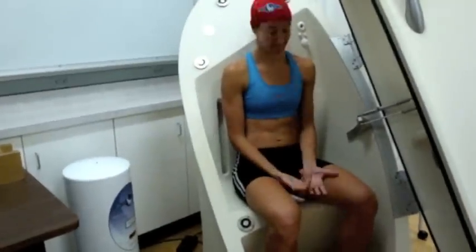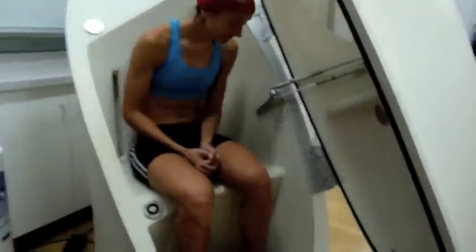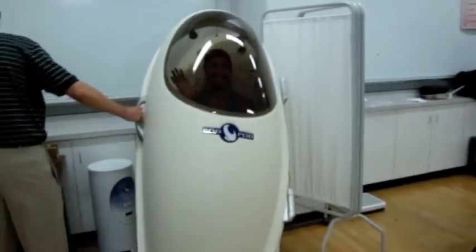The subject sits comfortably in the measurement chamber during two runs. Each subject run takes less than one minute. The two runs are then averaged. This test is contraindicated for those with claustrophobia.